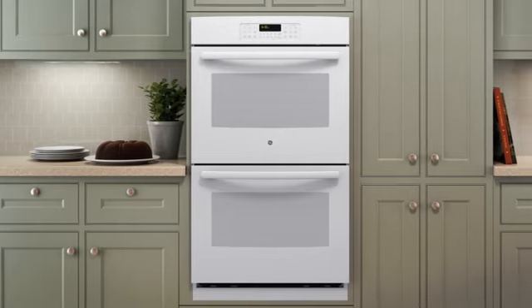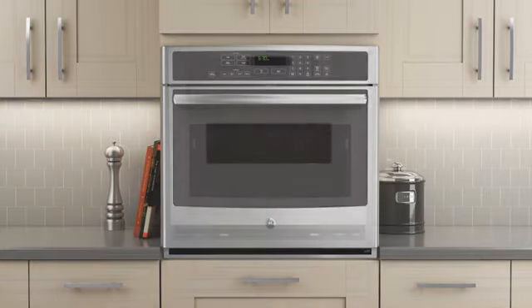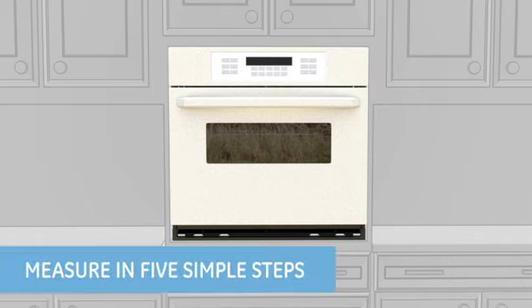But before you can begin your search, you will need the measurements of your existing wall oven and the cabinet cutout. Determining the right wall oven size is essential for quick and trouble-free replacement, and we'll show you how in five simple steps.